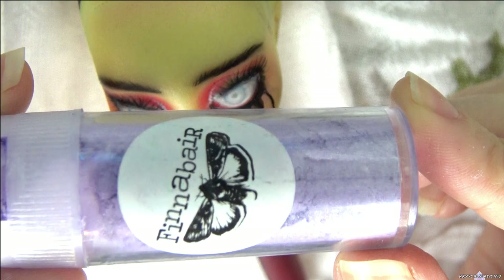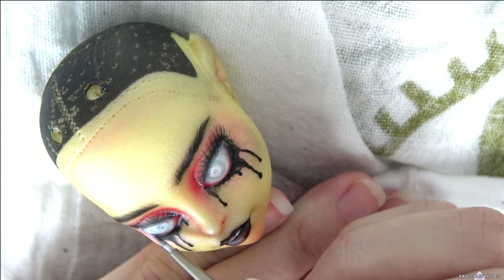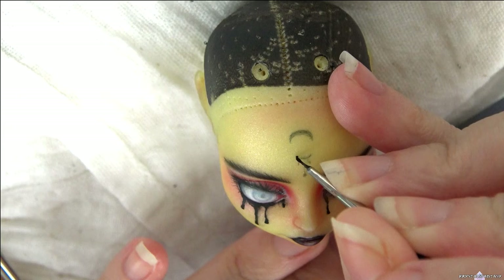I cover the eyes in mica powder, but keep it light and mainly towards the outer edges, just for a subtle shimmer. I add a moon and three tears coming down from the jewel.